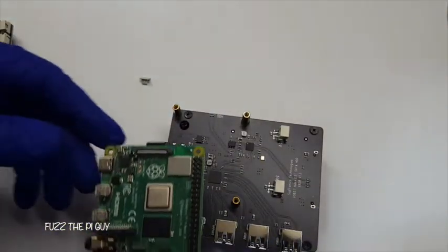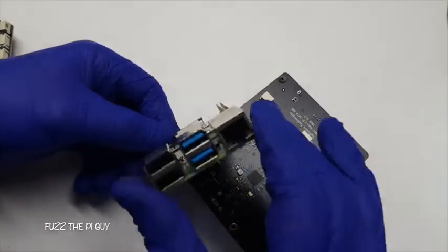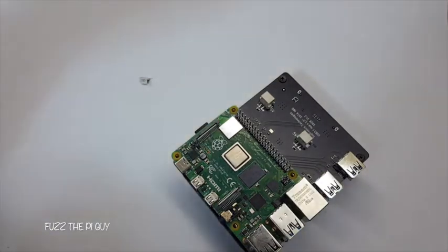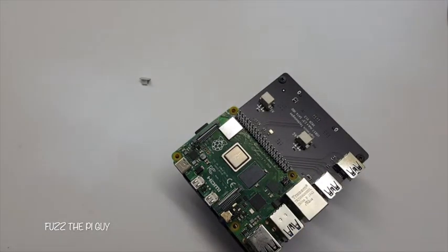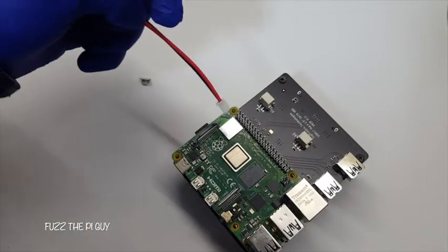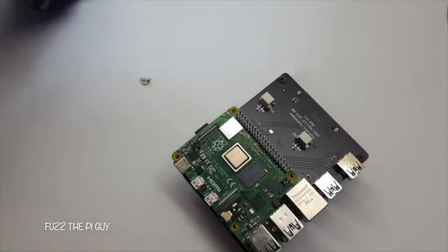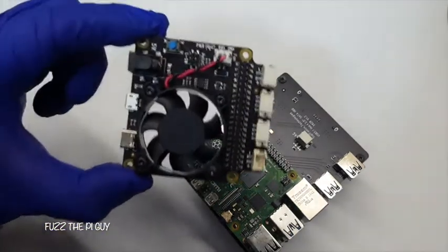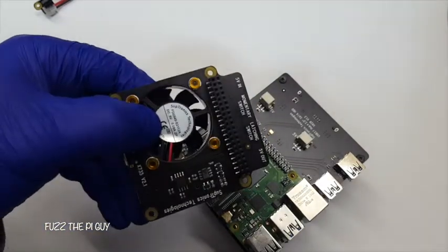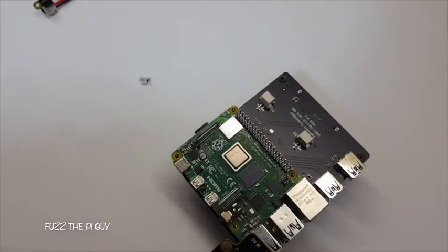This is a Pi 4 and you can basically run it this way — it comes with an adapter to plug into 5 volts and into the header to power the Pi. But we're going to mount this board which has the header on for the GPIOs, and it only uses 3 GPIOs.